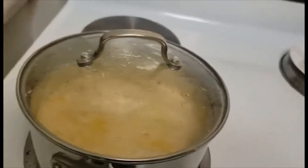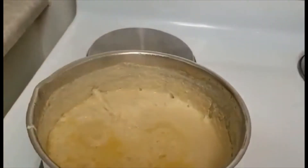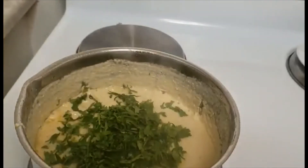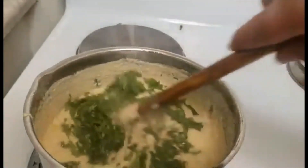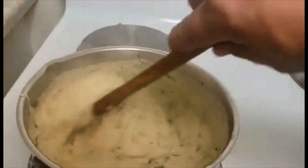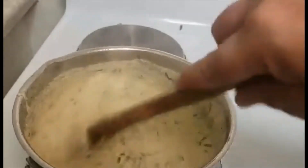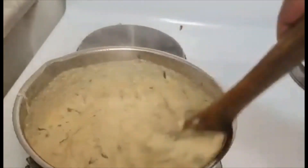For the final touch of my sauce, I will add cilantro. You can also add chili if you want a hot sauce, but today I am not making it spicy. My sauce is ready, I will turn it off and put it aside. This is why I told you to make it very liquid — because it becomes thick after you cook it.